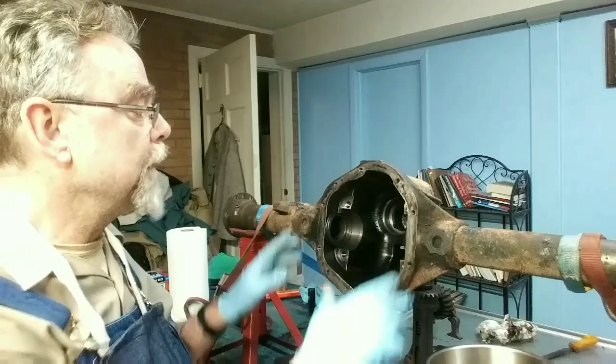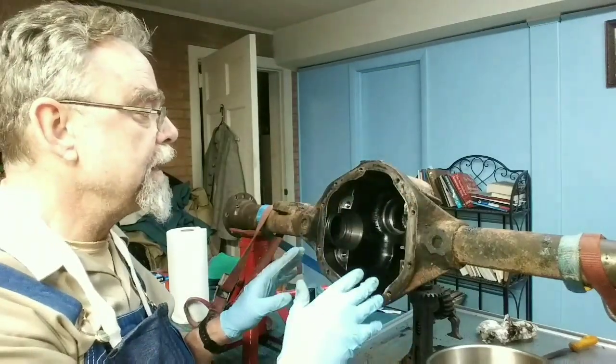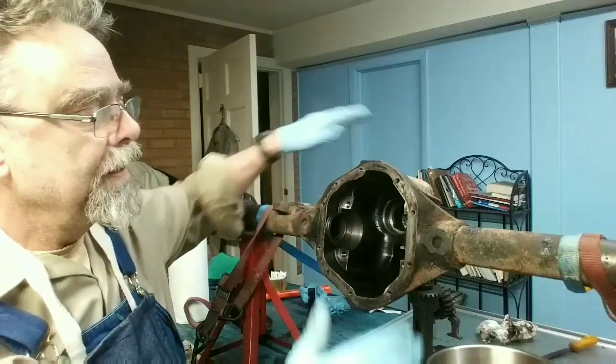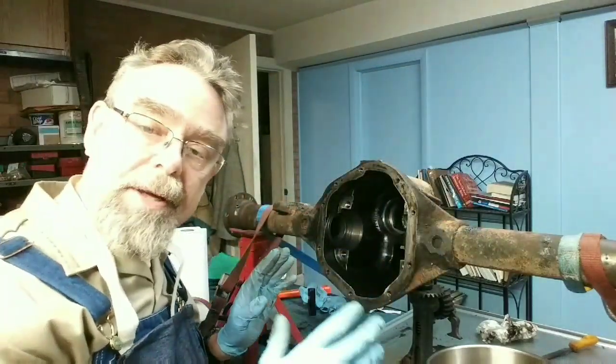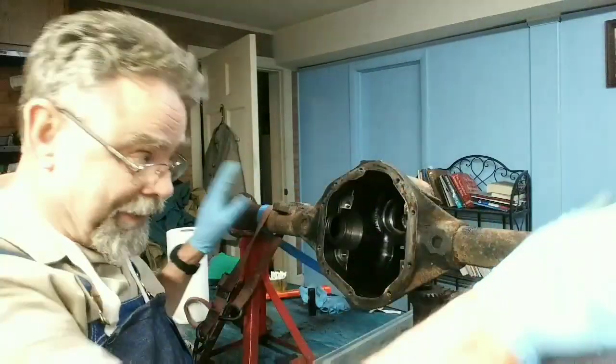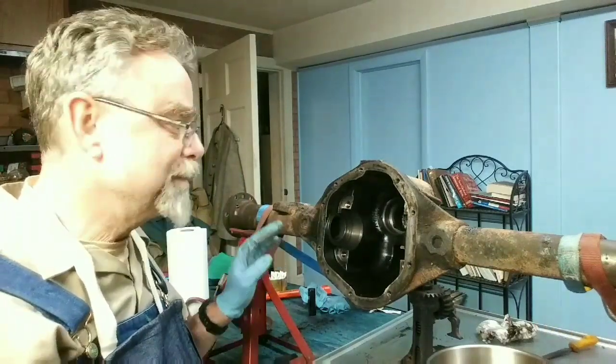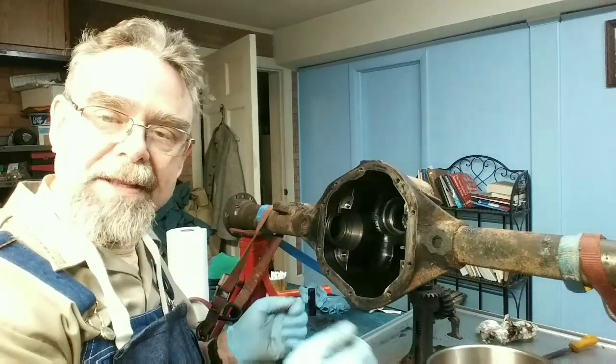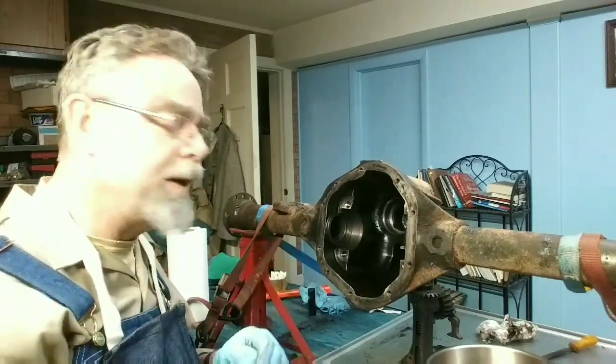I'm going to continue cleaning — I've got most everything cleaned up on the inside. I've got to get the cover on, seal off the axle ends and the front end, then bring it upstairs and start getting all the rust off the outside. That's the last big ugly job before I get into the clean work, which is a lot more fun. That's where I'm at right now.